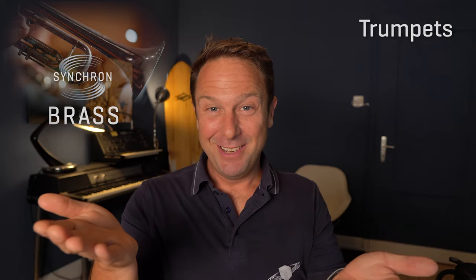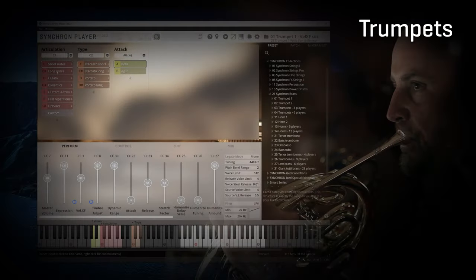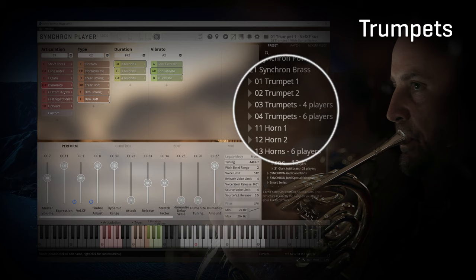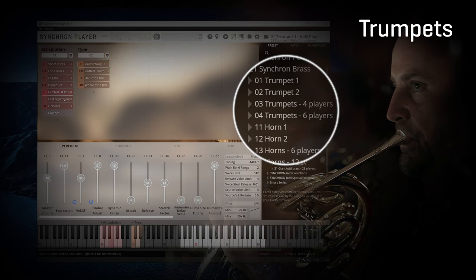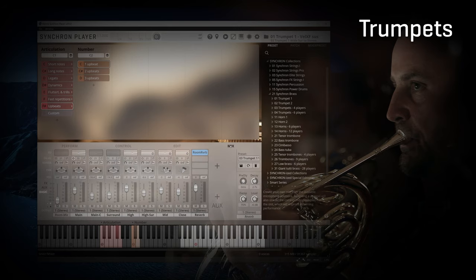Choice is key. Let's start with the trumpets. You get two incredible solo trumpets with a wide selection of articulations, and you get two trumpet section sizes with 4 and 6 trumpets. Check out the sound and remember that you can combine those sections and players and influence the mix with the multiple microphones we recorded with each section.